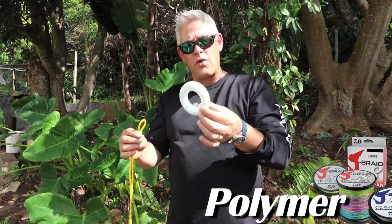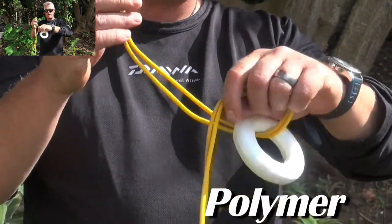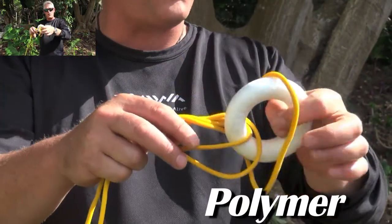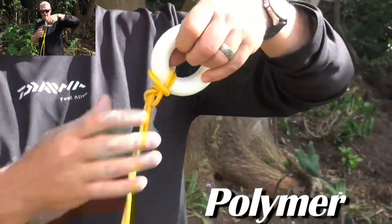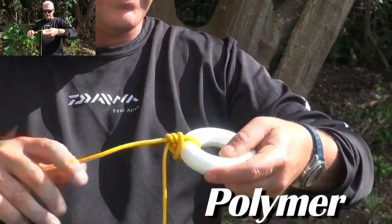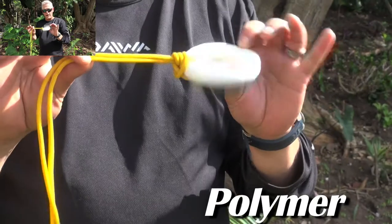This is your braid. I've formed a loop — I'm using this ring as an example of the hook's ring or the swivel's ring — and you're going to stick the loop through. Once it's through, just a simple granny knot. Swing the loop over your hook or your swivel, pull it all together, grab the long end, pull it tight, then grab your tag end and pull on that.